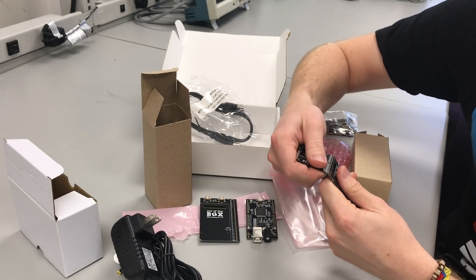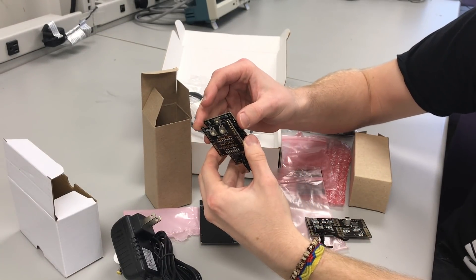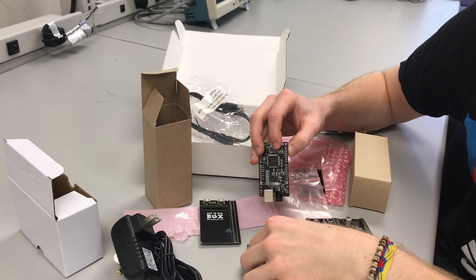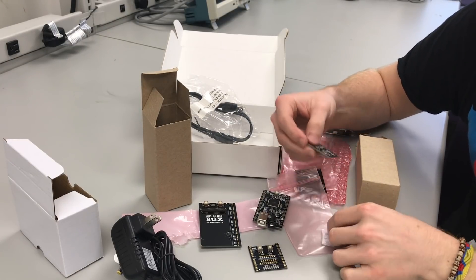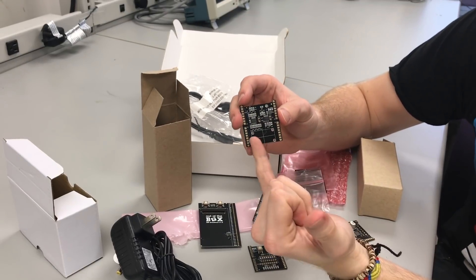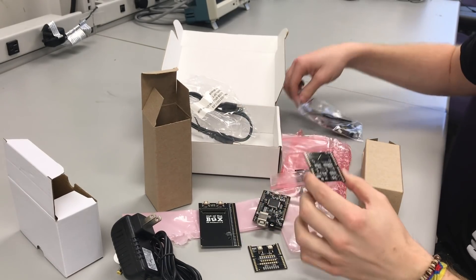You're going to connect these to the Mupad via some male and female header connectors. That will be accessed through the GPIO or I/O ports on the board. That's the switch and LED backpack. Next is the analog backpack. The analog backpack has access to connect a speaker as well as a CDS cell.